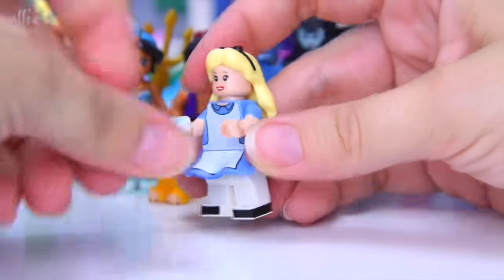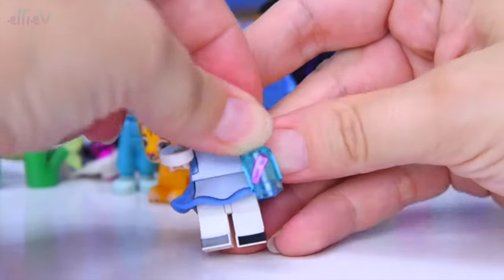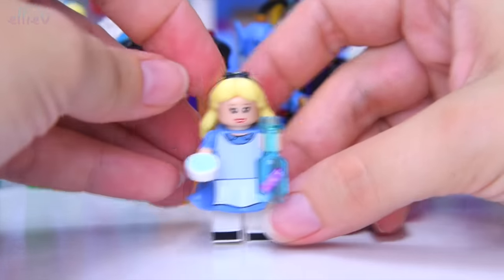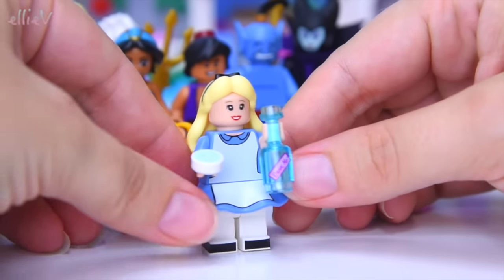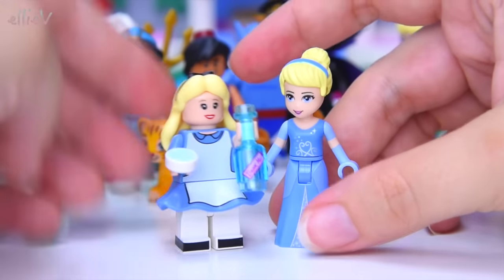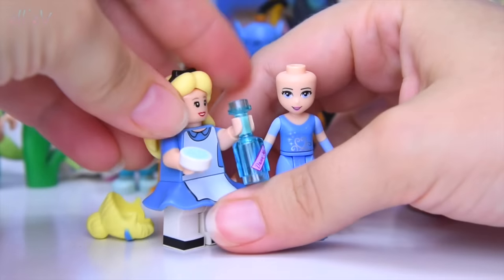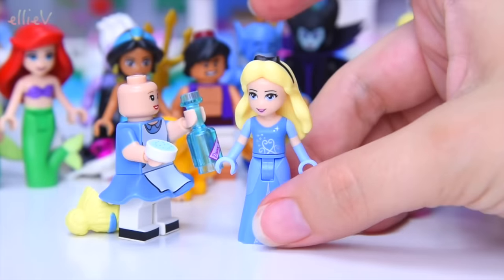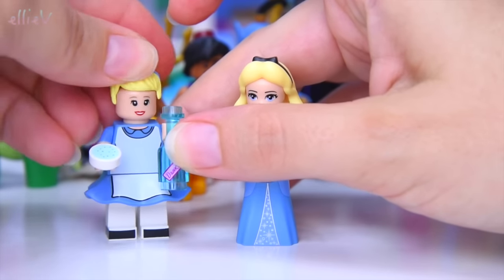The bottle fell off so we'll just put the bottle in her hand. A cookie she can eat to make her smaller or bigger — one makes her small, one makes her big. She needs to coordinate that so she can get through the little teeny tiny door. That's fabulous. I really like Alice's new hair mold — I think these are going to go awesomely on some of my mini dolls.